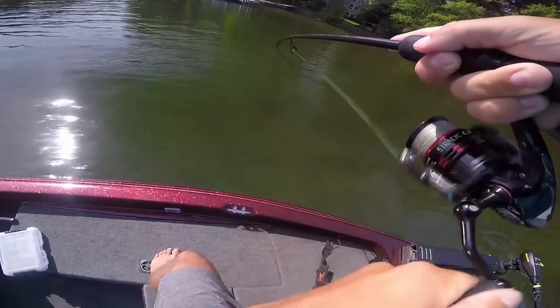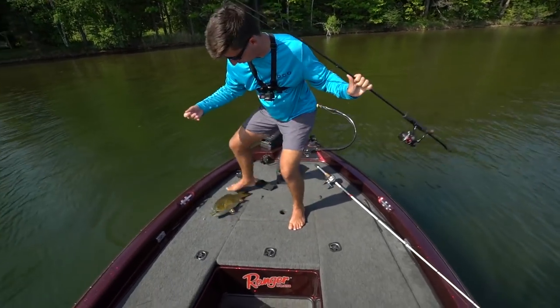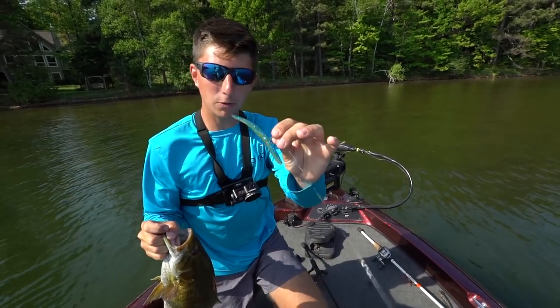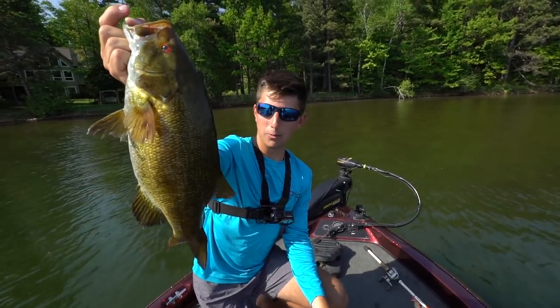Oh yeah! That was a lot bigger than I thought she was — Lunker City right there! Look at that Sluggo. I caught that one rigged wacky. Started off throwing a drop shot, wasn't working, caught the last one nose hooked, and now caught this one wacky style.